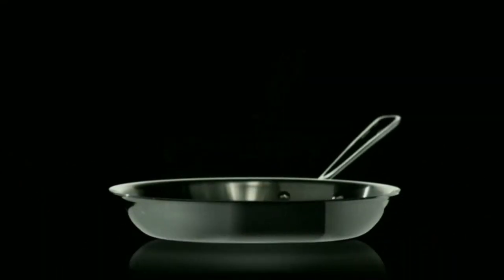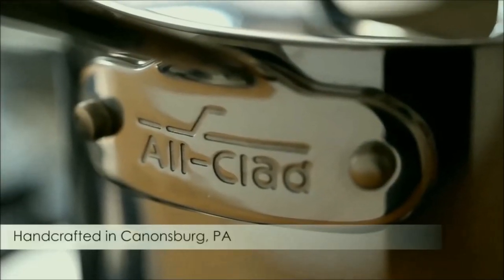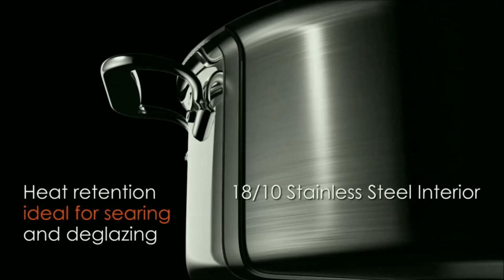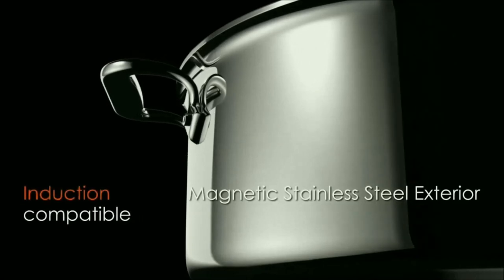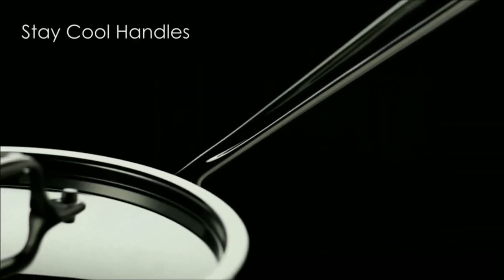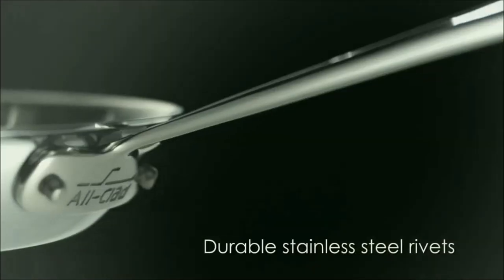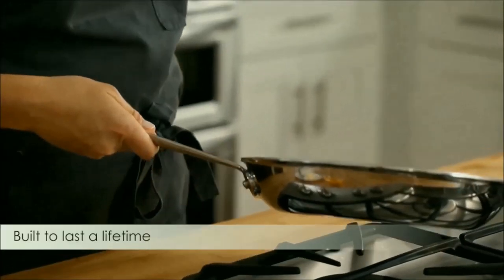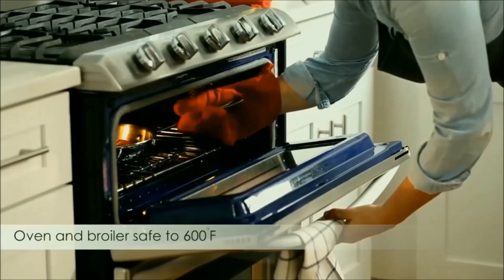First off, All-Clad D3 Tri-Ply Stainless Steel Induction Fry Pan. Thoughtfully handcrafted in Canonsburg, Pennsylvania, USA. 18/10 Stainless Steel interior for heat retention, ideal for searing and deglazing. Pure aluminum core for excellent heat diffusion. Magnetic stainless steel exterior is induction compatible. Tri-ply bonded construction for homogenous heat diffusion. Classic stainless steel stay-cool handle. Oven and broiler safe to 600°F. Dishwasher safe.